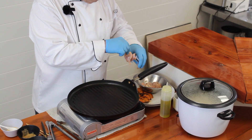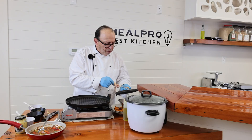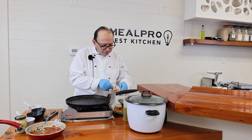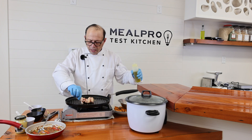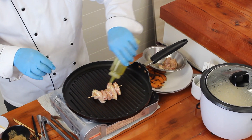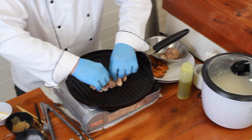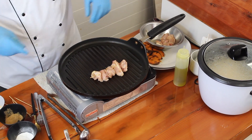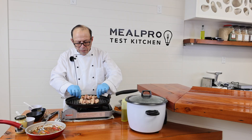I'll put about five pieces of the chicken thigh meat on the skewer, then place it right down on the grill. I also add some extra virgin olive oil on there and spread that out a little bit, then do the same thing with the other skewer.